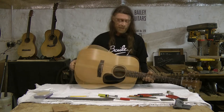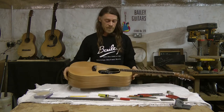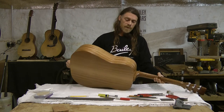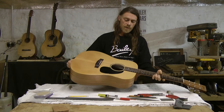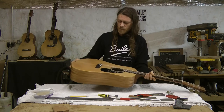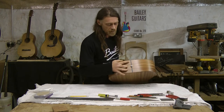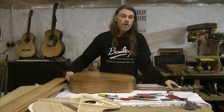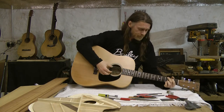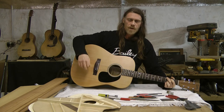Due to popular request I thought it was about time we added a guitar like this to the range. The standard model is sapele back and sides, cedar top, cedrella neck, rosewood for the fretboard and the bridge. There's a little rosewood strip in the back there. I've scalloped the braces to enhance the bass, so it really kicks.